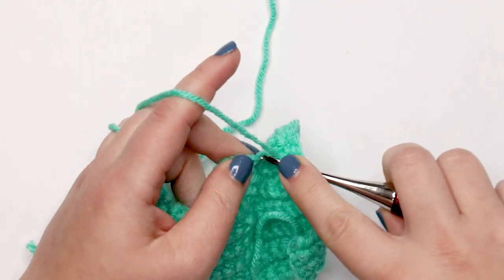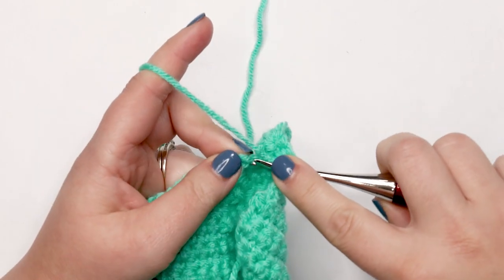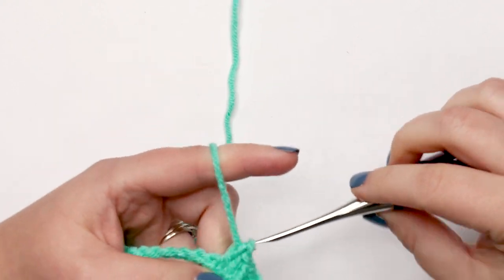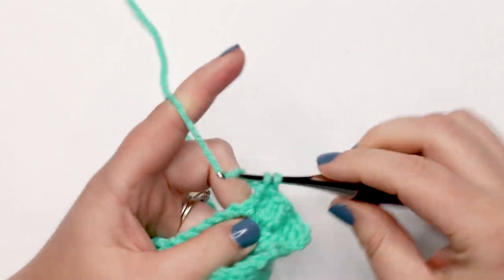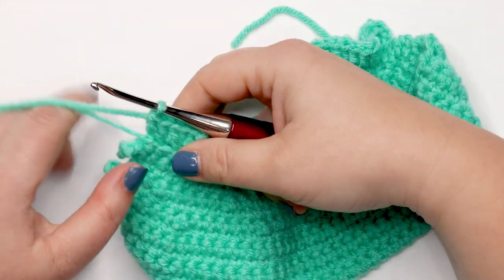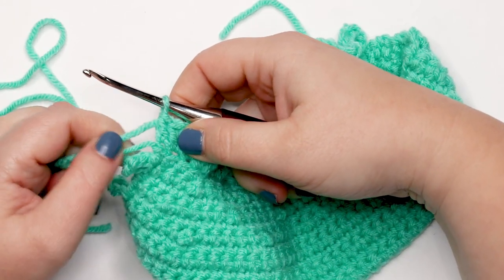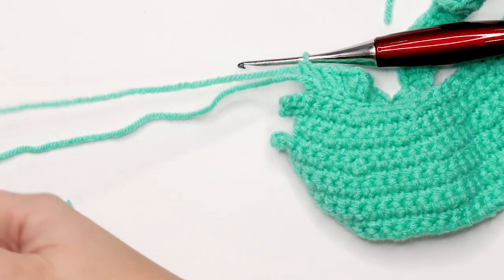When you reach the last stitch, work just one double crochet into that final stitch. Then finish off and cut your tail.